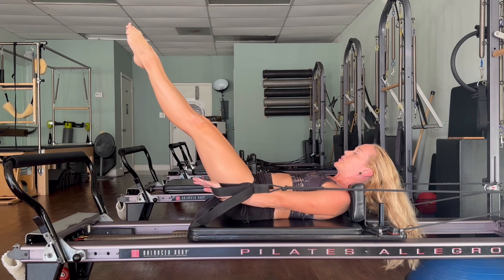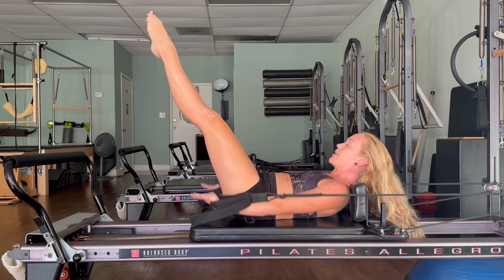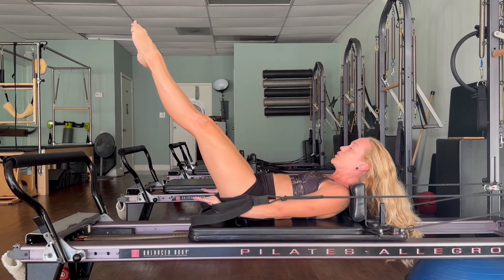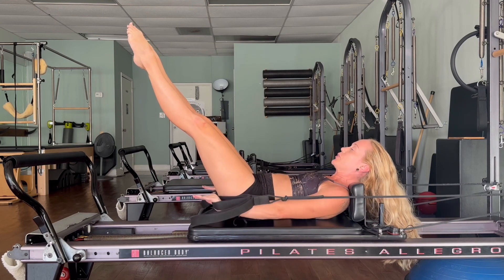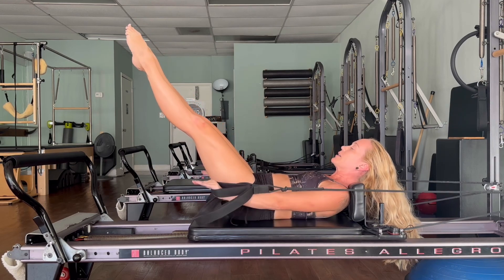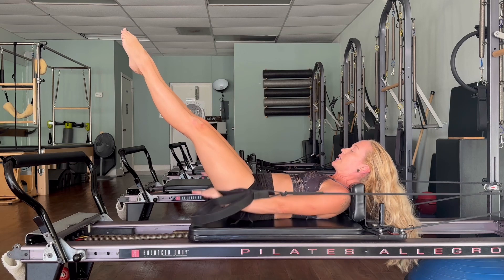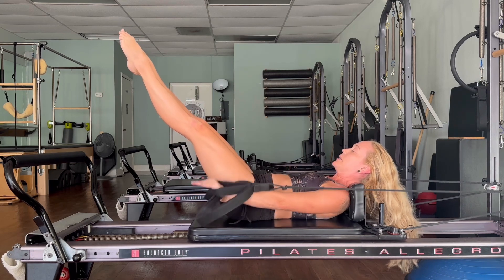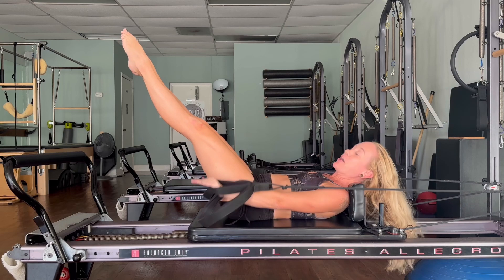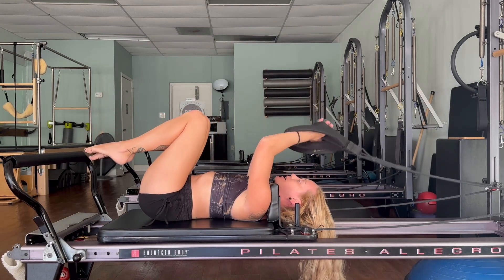Pump your arms up and down as you inhale for five counts and exhale. Inhale two, three, four, five — exhale two, three, four, five. Breathing in two, three, four, five — breathing out two, three, four, five. Inhale — navel to spine — exhale, scoop it in even deeper. Inhale two, three, four, five — exhale two, three, four, five. Breathing out two, three, four, five — nice long strong pumps of those arms. Last breath — inhale two, three, four, five — exhale two, three, four, five. Head down, knees into the chest, relax the arms.